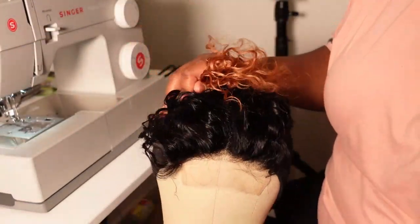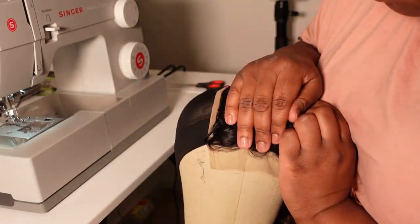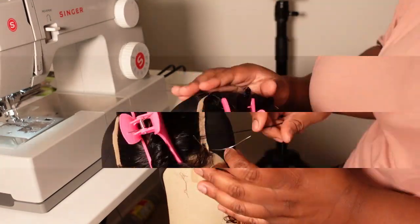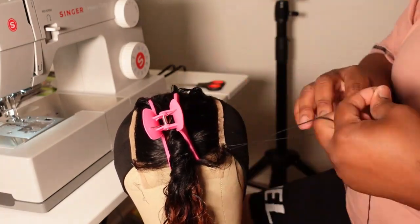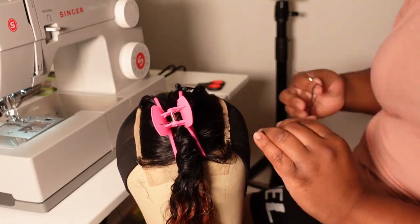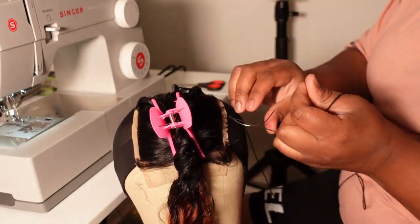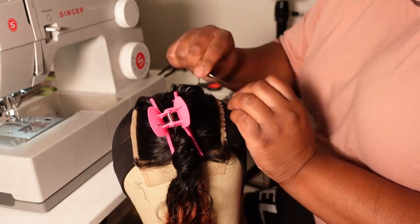I'm going to go ahead and clip the hair away to make sure there's no hair in the way while I am sewing this closure down onto the cap. I'm going to sew the lace closure down onto the cap one side at a time, just to make sure that the lace closure is being sewn evenly on both sides. I am not making my stitches too far apart from each other — they are fairly close — but this won't matter because I do go ahead and reinforce the closure with my sewing machine at the end.